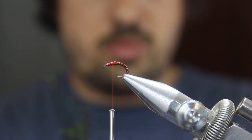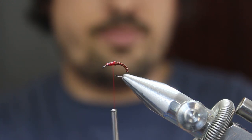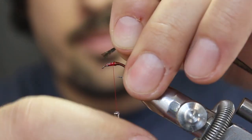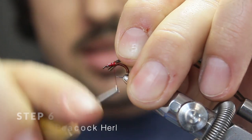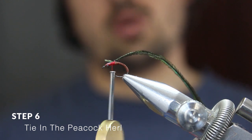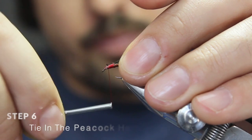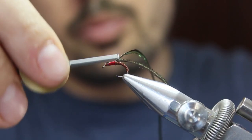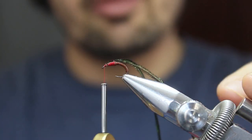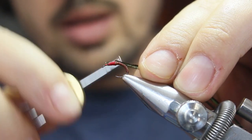Now choose two fibers of peacock herl. Trim the tips so that they're even, and leaving a little bit of excess, tie them in where you stopped the copper wire. This excess will just again help you form the bulk — you want the thorax to be quite bulky. Move your thread forward to where you ended your lead wire.